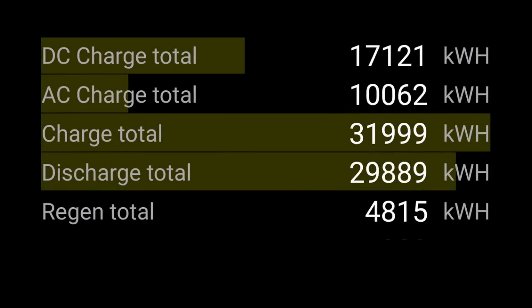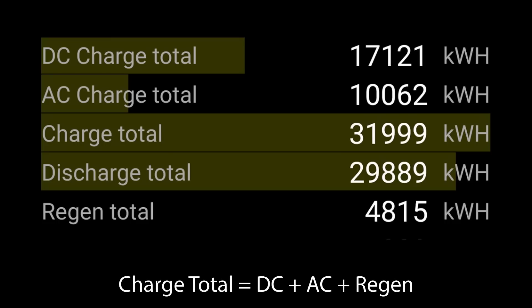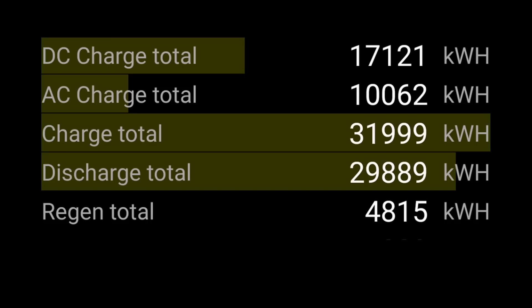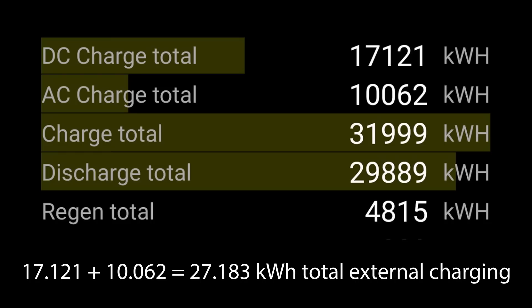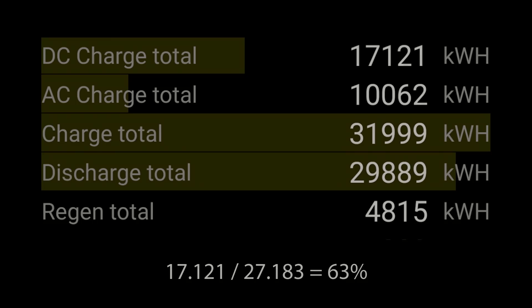Looking at the data, we'll focus on the charging numbers. On the screenshot you can see the DC charge total, which is 17,121 kilowatt hours, and the AC charge total, which in my case is lower. Tesla told me that about 62% of my charging would be DC charging. If we add those numbers up we get 27,180.83 kilowatt hours total, and dividing the DC charge total by that gives us 63% DC charging — so that number Tesla gave me is correct.